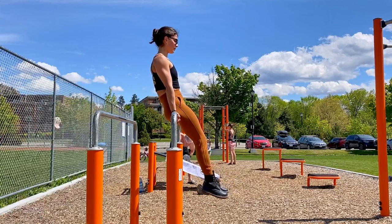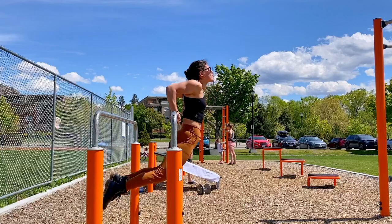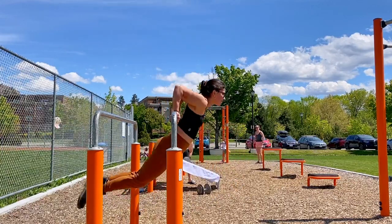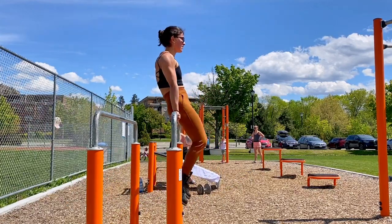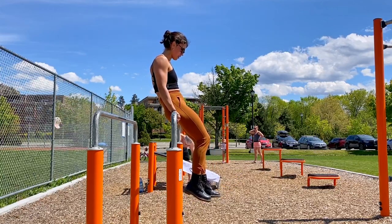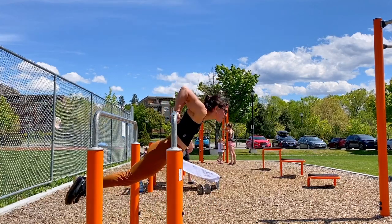No pull day is complete without working on our biceps. These are called Korean dips. I don't have a beginner option because I would want you to be fairly intermediate or advanced before giving these a go. I absolutely destroyed my biceps doing these — it was awesome, because I don't often get sore, but man, these Korean dips had my biceps working so hard. Love them.